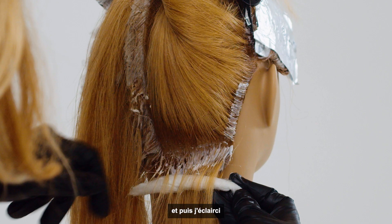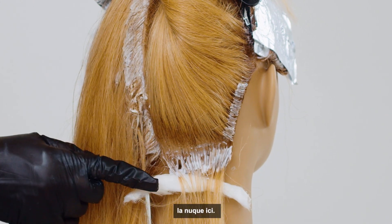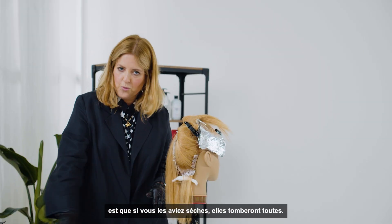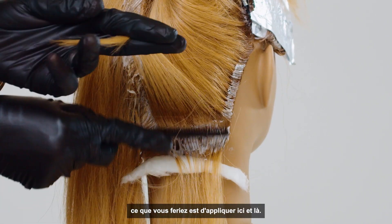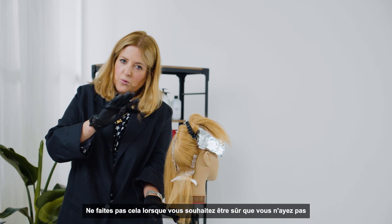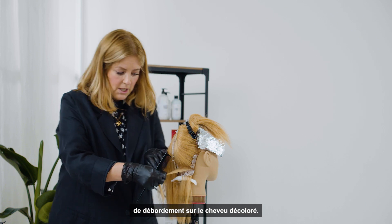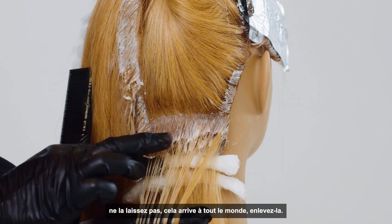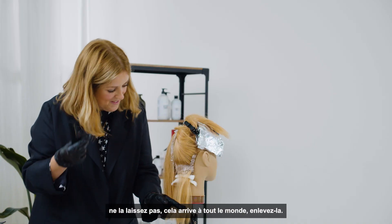Then I put the neck wool here. The reason you have them damp is if they're dry, they will just all fall out. Sometimes if you're doing a high lift, you will paint here and then paint down — don't do that when you're trying to make sure no color bleeds to the pre-lightened hair. If a little bit of color has dropped down, don't just leave it — it happens to everyone, just take it off.